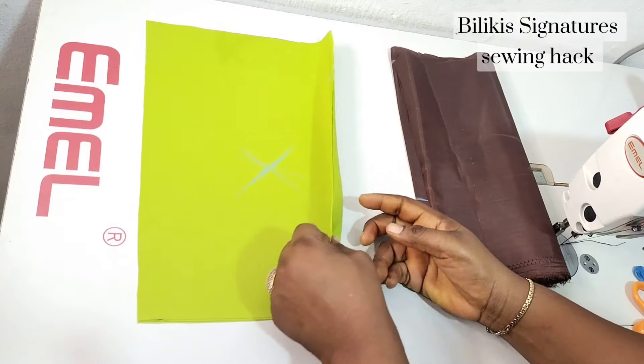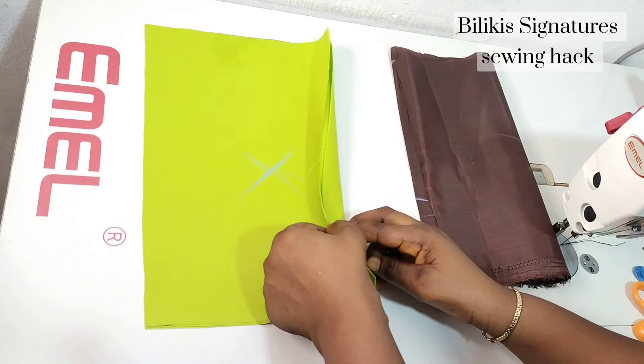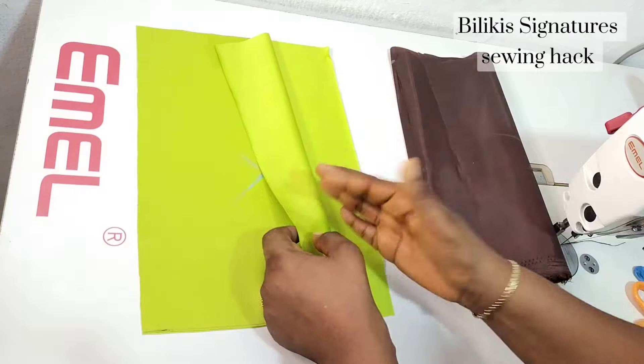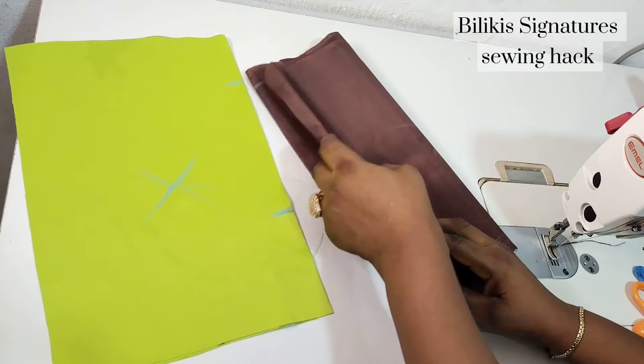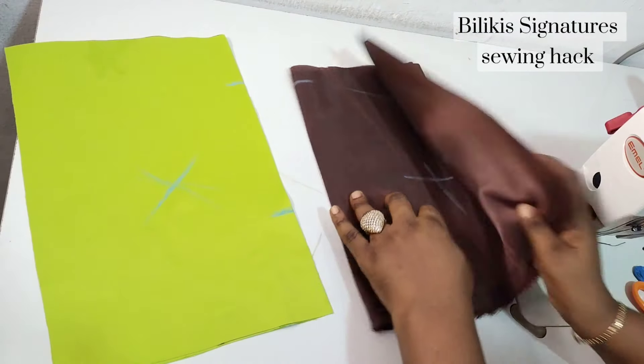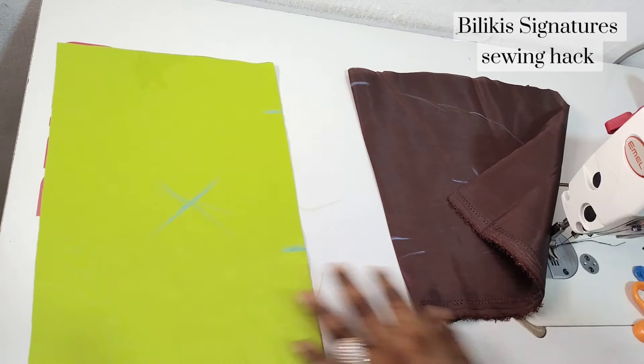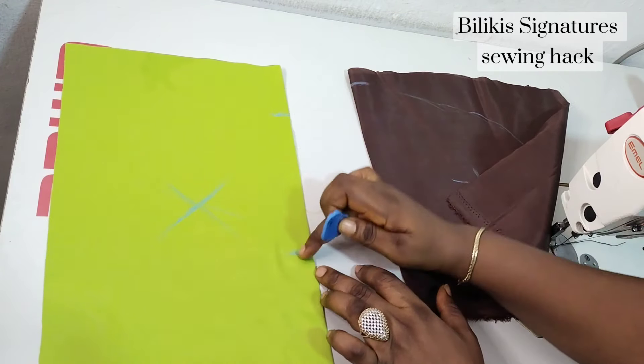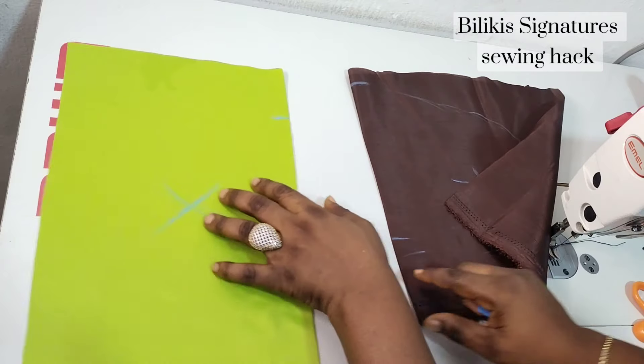So here I have the fabric. This is what it looks like on the wrong side. Let's assume this is your dress. So I have this fabric which I'll be using for the pocket.